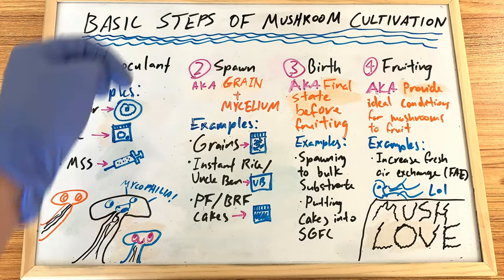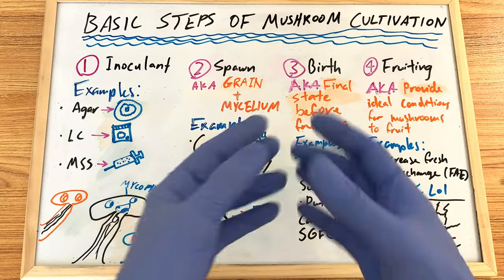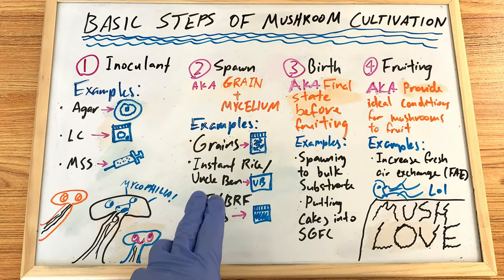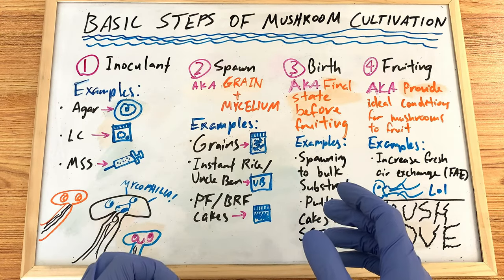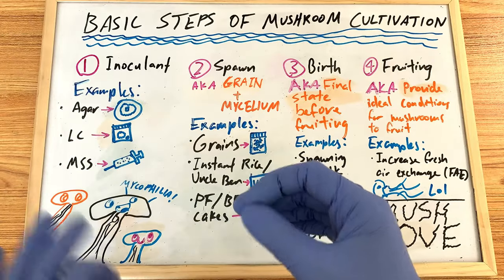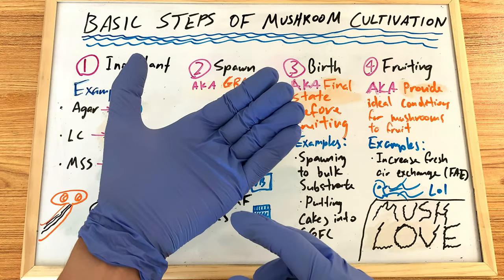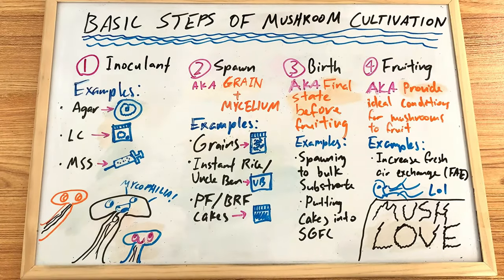Step number two is spawn. Spawn is essentially grain plus mycelium — in other words, myceliated grains that have been colonized by the inoculant. I have a video called 'Do You Have Clean Spawn?' — clean spawn is the most important thing in this process. A lot of people don't want to believe their spawn is unclean, but over 90% of the time contamination comes down to the spawn. A jar of mycelium can look clean but actually be contaminated — it takes experience and a trained eye to spot subtle signs.